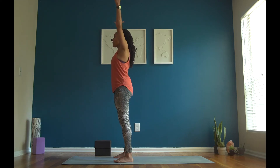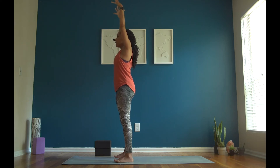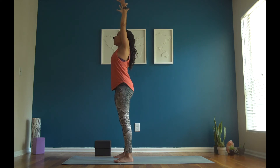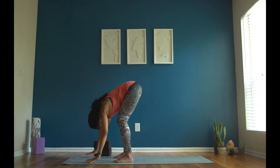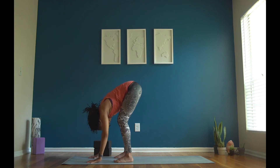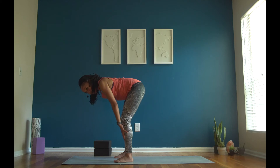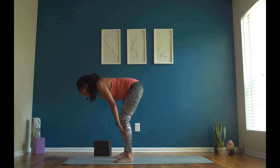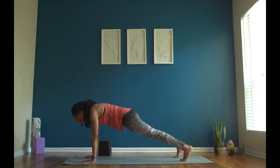Inhale, mountain pose — sweep both fingertips up towards the ceiling, breathe here. Reach through your fingertips, stand up as tall as a big tree. Inhale. Exhale, forward fold — hinge at your torso. Start to release your hands and the crown of your head towards your mat. Inhale, half lift — plant your palms against your shins, find a flat strong back. Shift the weight into your toes. Inhale. Exhale, high plank — plant your hands, find your plank. So strong here, take a deep breath in.